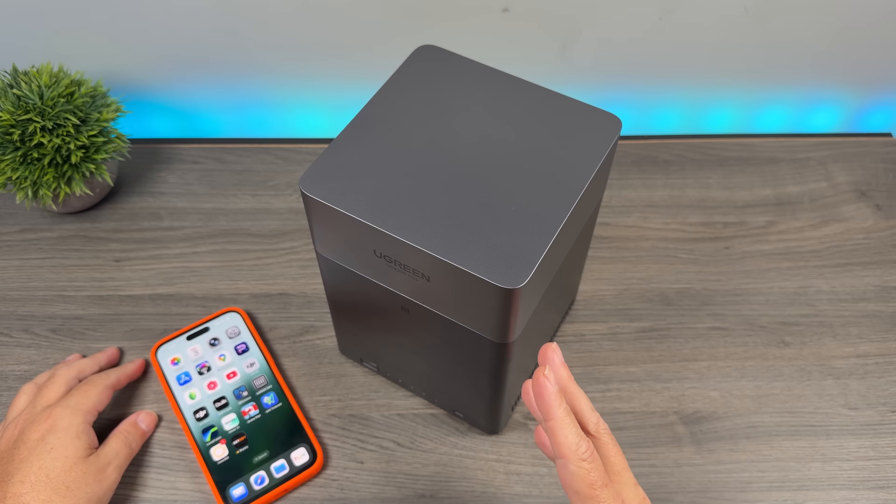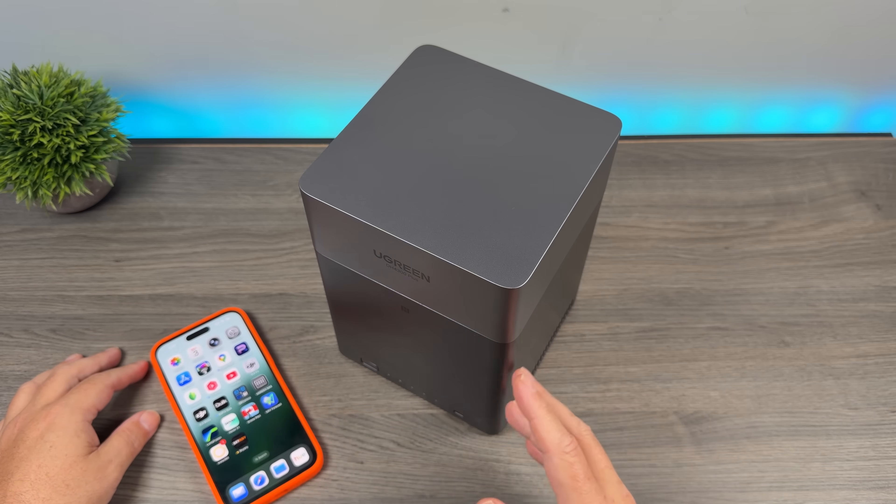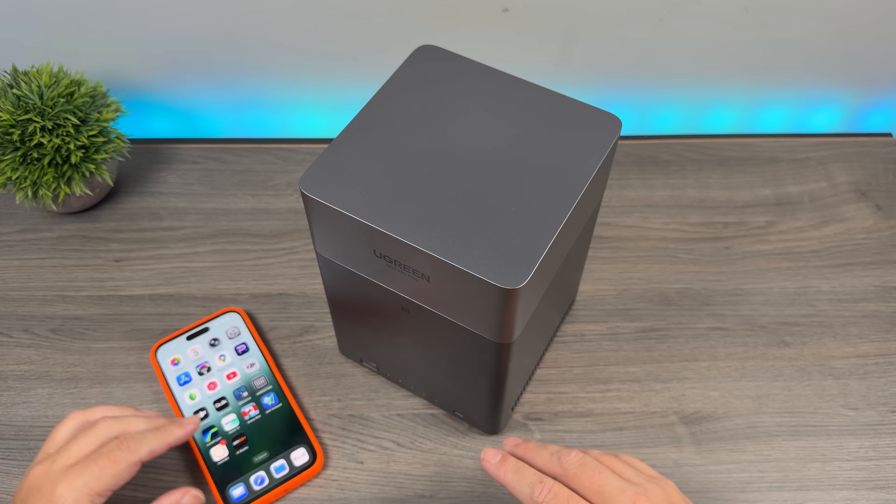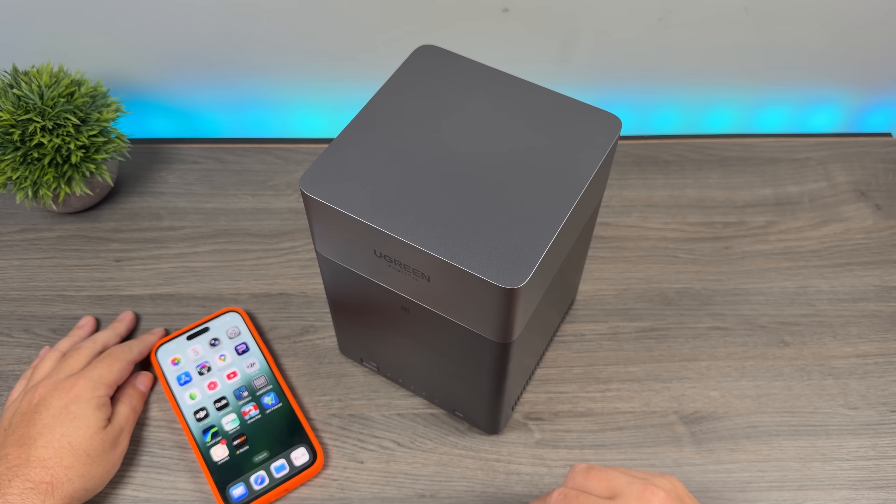Something like the Ugreen NAS here can back everything up automatically. You can set it up right in the software, right within the app, so that all your photos and videos get backed up automatically. That allows you to eliminate your cloud storage bills every month.